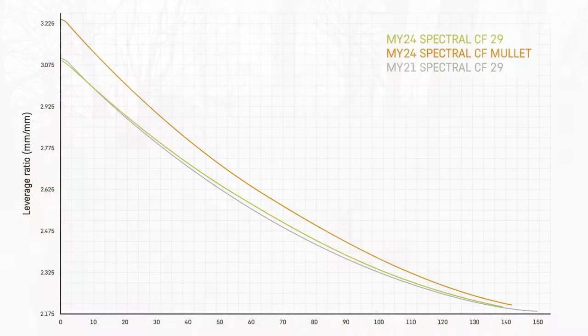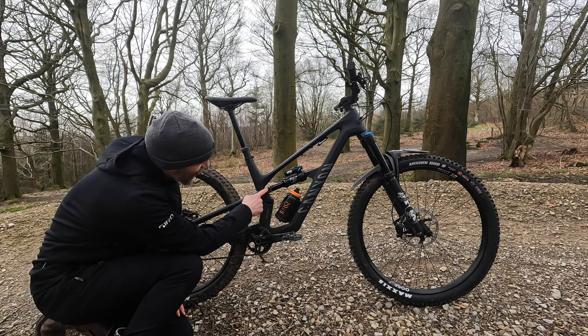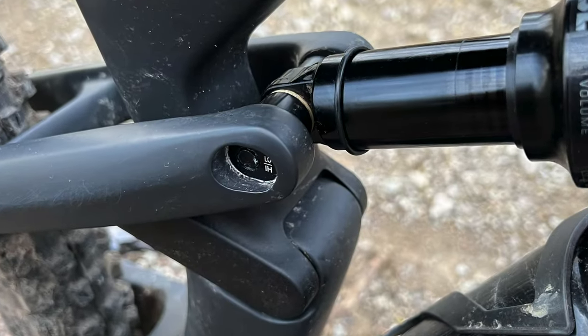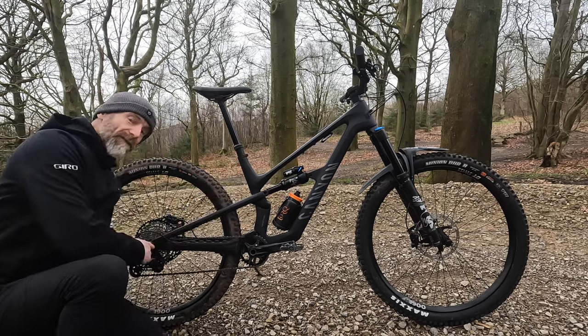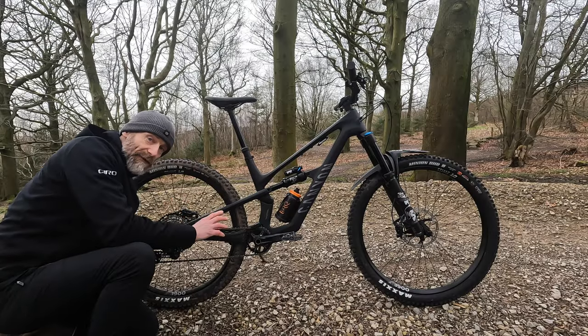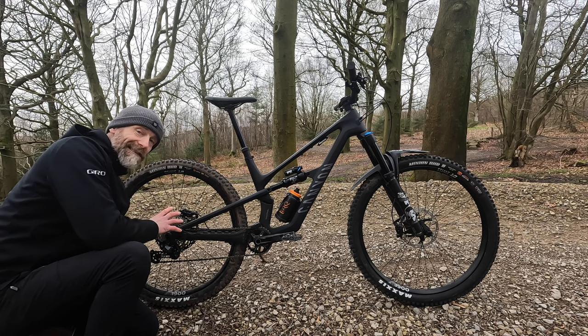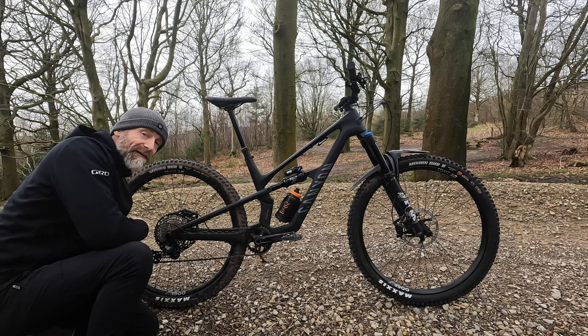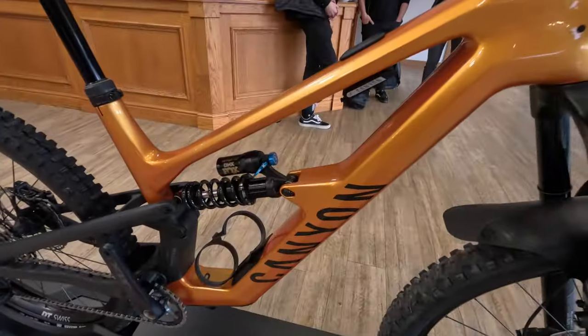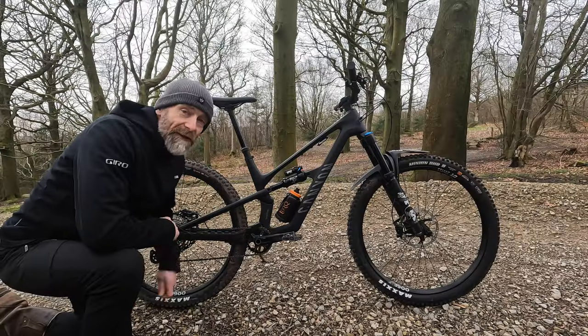They've also done some changes to the shock which means it's now slightly more linear in terms of its progression — there's not as much leverage at the start of the stroke. They've included geometry changes too: you've got half a degree of change at the back of the shock by flipping the eccentric, and then a flip chip at the rear. Because this is on an offset angle, flipping it brings the rear wheel in while keeping the geometry essentially the same whether you're running 29er — as it comes standard on the CF7 — or 27.5 mullet/MX as an option or standard on the CF8, which also comes as a coil shock.